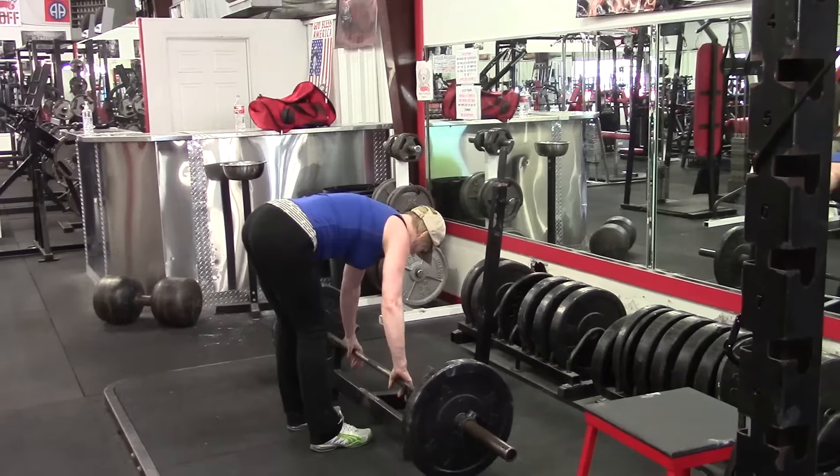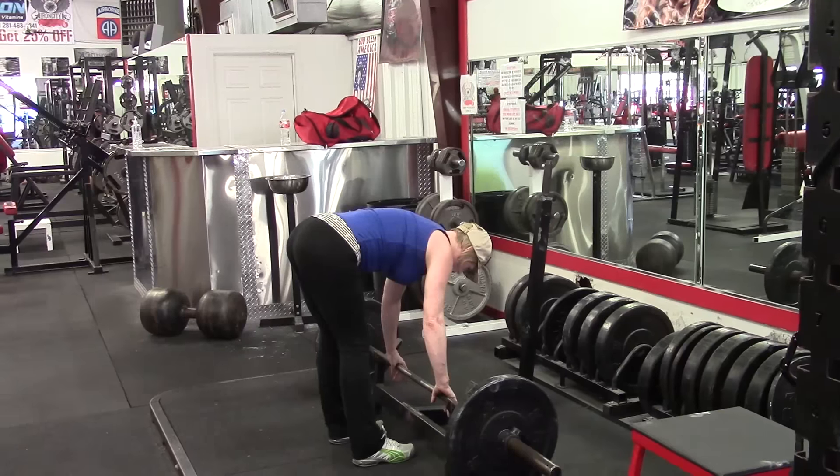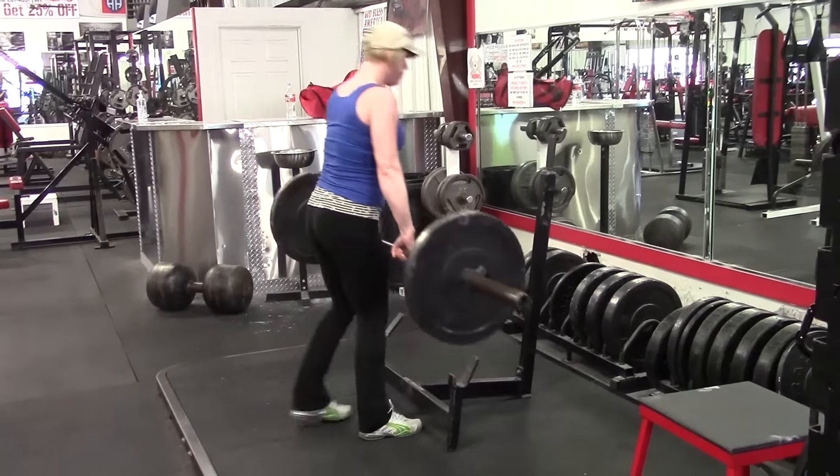Hey everybody, it's Jason Blaha here and I've got some Friday training footage for you guys. It was nothing unusual really on my end other than one PR, but we got some more of Brittany's training footage.